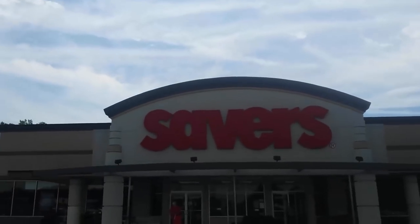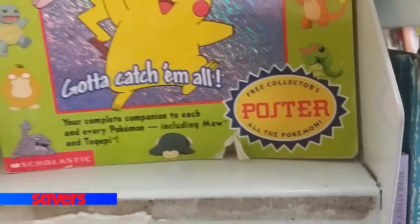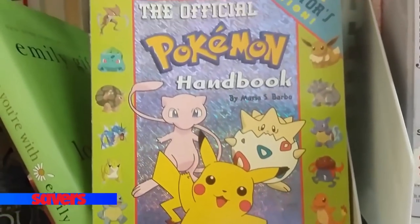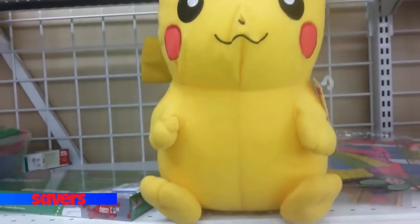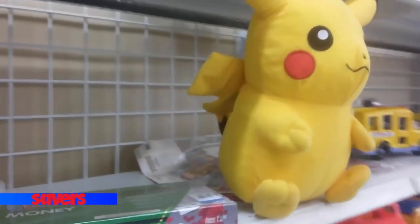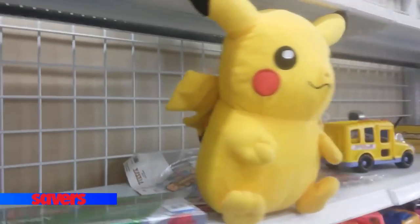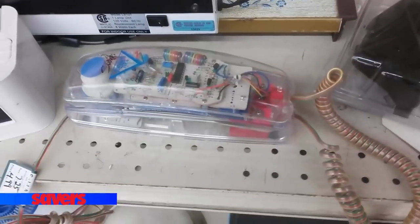Now let's check out the local Savers. First, there's this official Pokémon handbook — definitely a later release because it shows Snorlax having a pre-evolution, which I don't remember being a thing originally. Speaking of Pokémon, here's a gigantic Pikachu — this seems like something that was won at a fair, but I'm pretty sure it's officially licensed.